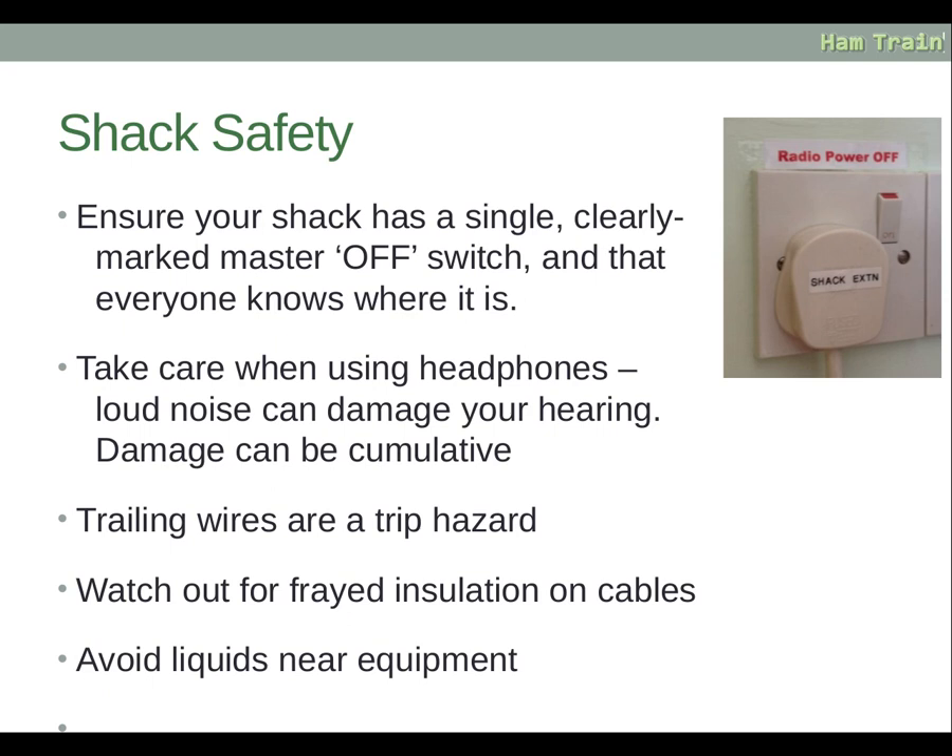Take care when using headphones, as loud noises can damage your hearing — damage can be cumulative, getting worse over time. Trailing wires are a trip hazard; in this hobby we have a lot of wires, power wires, coaxial cables etc., so make sure these are neat, tidy and in a safe location. Watch out for frayed insulation on cables, as a damaged power cable could give you an electric shock. Finally, avoid liquids near equipment, as liquids touching electrics can cause major problems.